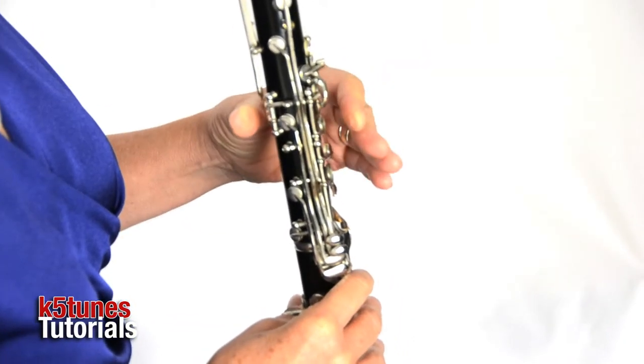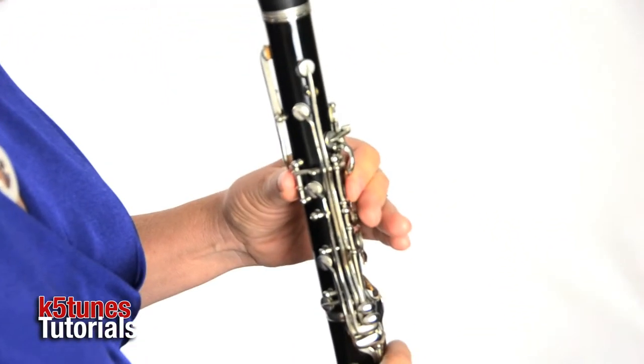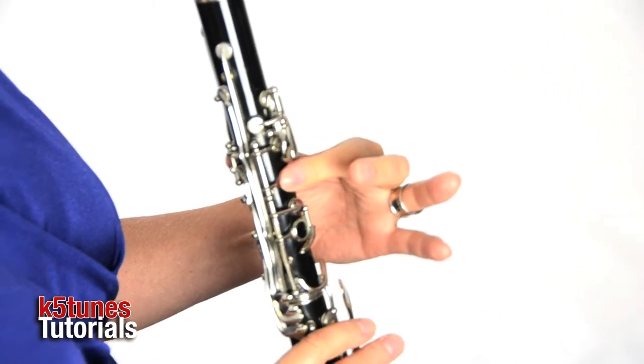So, as you recall, the left hand is going to be on the top, the right hand is going to be on the bottom. Your thumb is going to be on the back hole key. Your first finger is going to be on the first hole key in the left hand. Nothing else is pressed down. Your right hand thumb is going to be under the thumb rest.